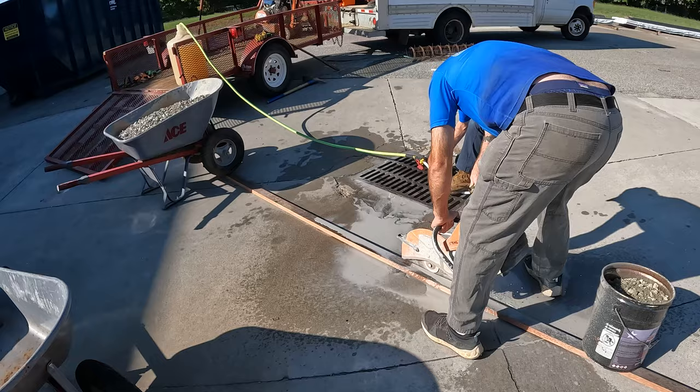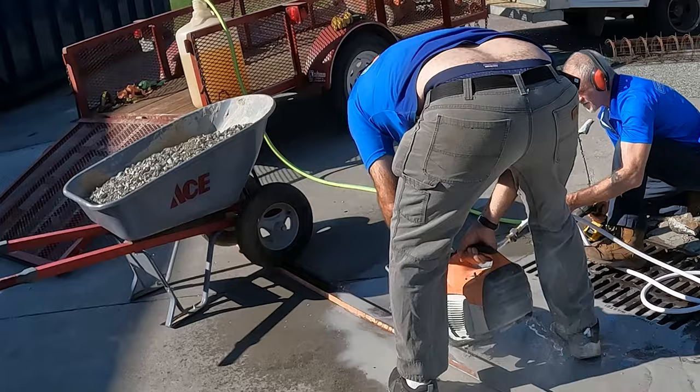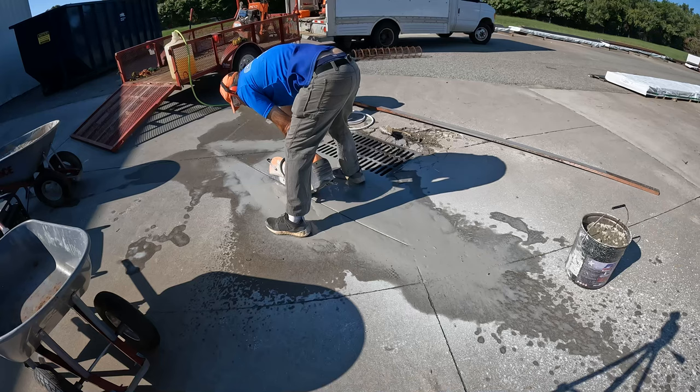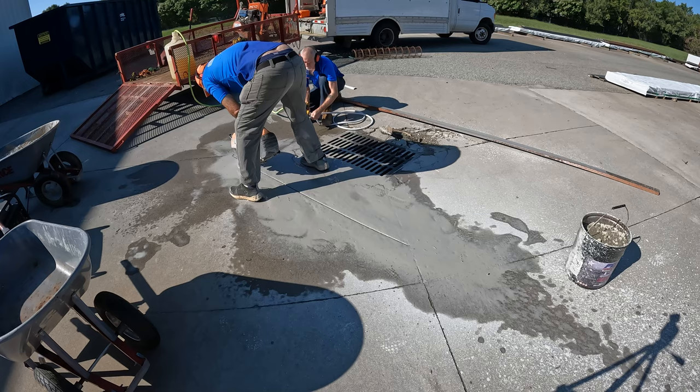We've got our straight-edge set up, we measured everything, and Ronald's got a little short piece of hose and the drill pump. If you look up in the trailer, I've got a 20-gallon carboy that came out of one of the research labs at UNC Greensboro. We use that to carry water with us if we need remote water. Getting this thing all set up was really important to getting a good cut, so I'm just going to take a little bit of time here and get this cut going.